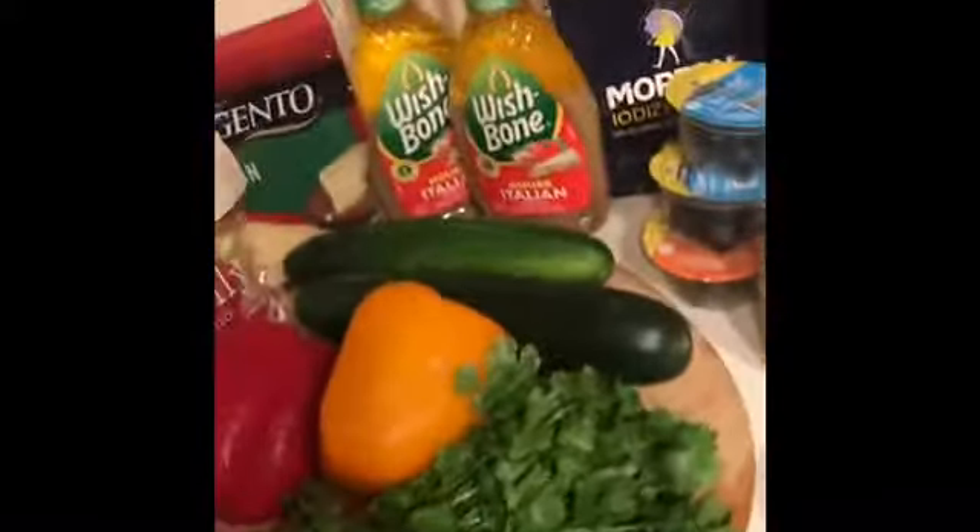For cheese we are going to put parmesan cheese as well as some Italian five cheese. We are going to need two cucumbers, two Wishbone house dressing, salt, and these black olives. I only have these because they're in a little packet and I currently have them, but other than that I'll just buy a jar.